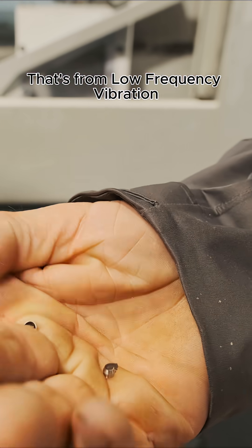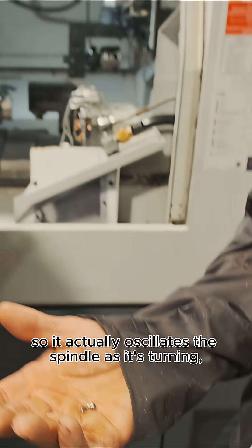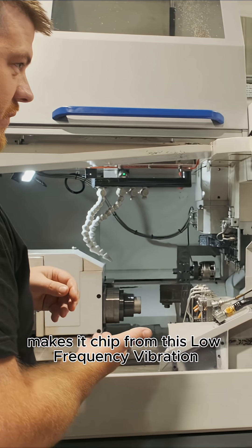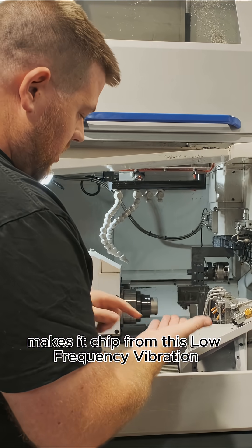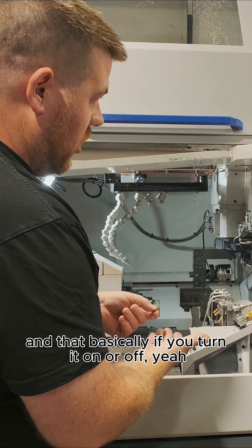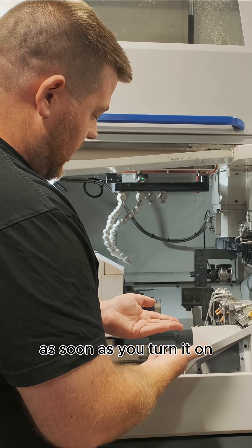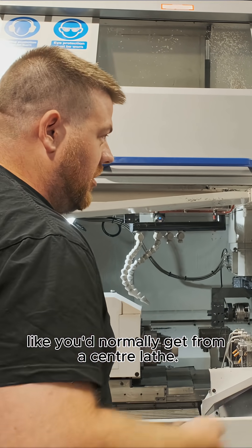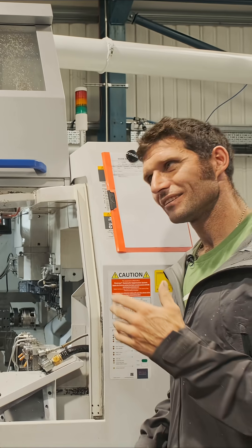That's from low frequency vibration — it actually oscillates the spindle as it's turning, so it actually breaks the chip from this low frequency vibration. And basically, if you turn it on or off: as soon as you turn it on you get swath like that. You literally turn it off and you get stringy swath like you'd normally get from a centre lathe, and it knots everything up. It's magic.